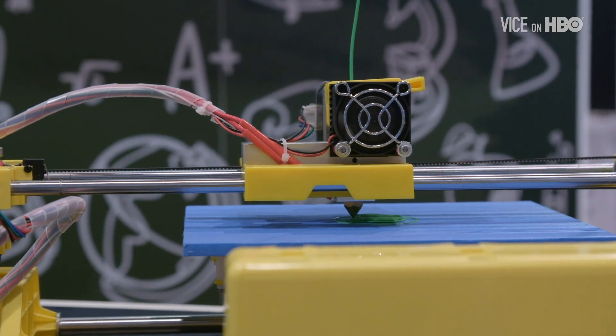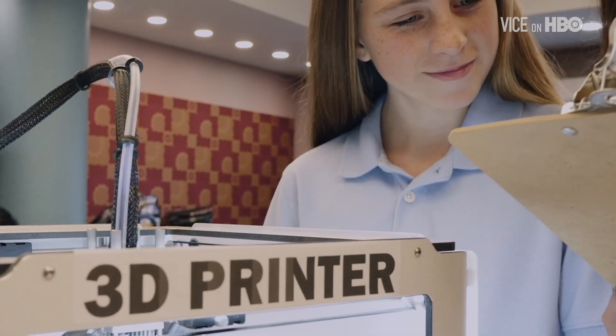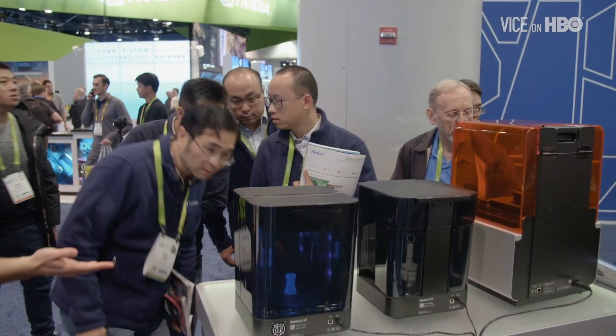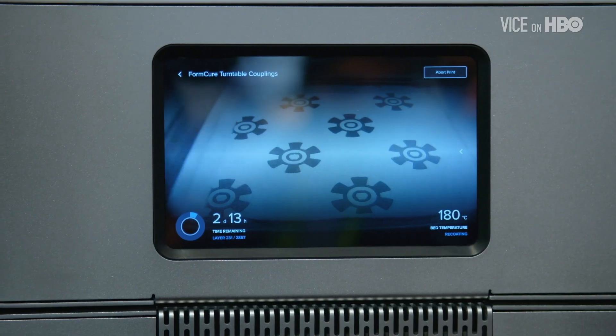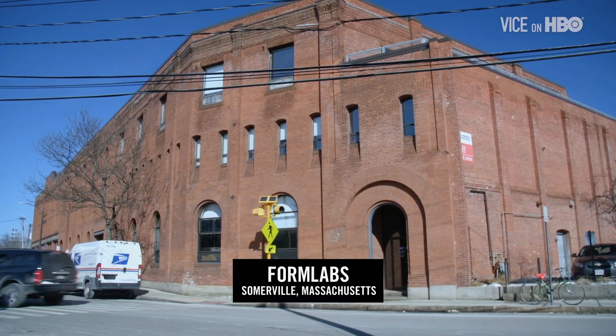In 2009, the patent behind the key method of 3D printing expired. And as more followed, so did a new revolution in desktop 3D printing. Printers got smaller and cheaper, allowing anyone to print models, parts and tools on demand. And nerdy hobbyists turned their printing passions into a multi-billion dollar industry.